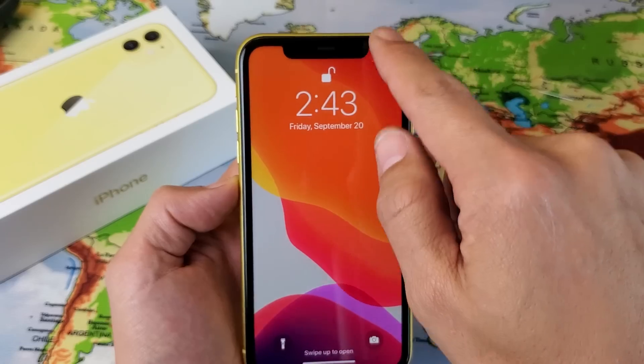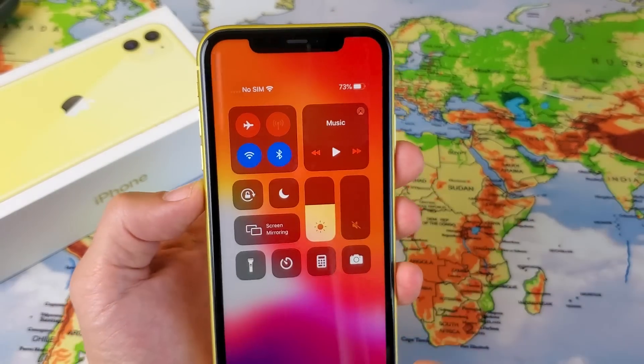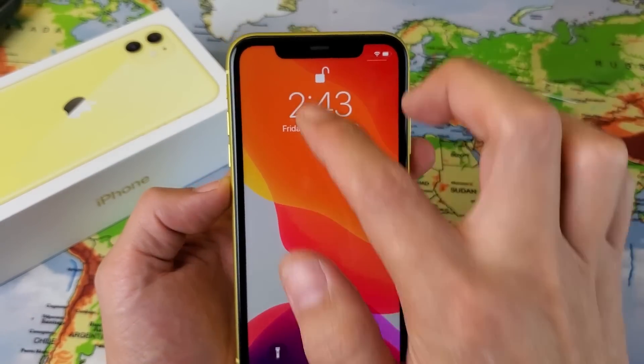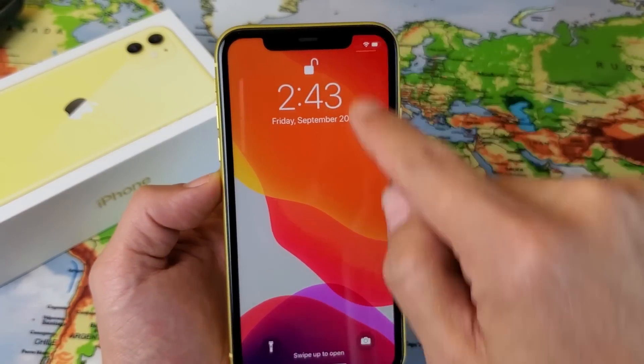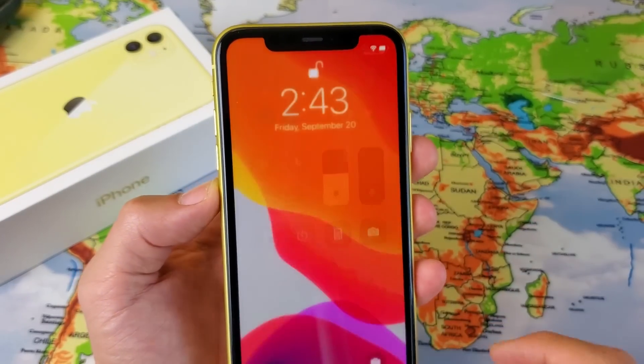You have to go to the top right hand corner, you need to slide down and there it is right here. You can see I'm on 73%. So it's not the middle or the left — it's the top right hand side, you just got to slide down and there is the battery percentage sign.